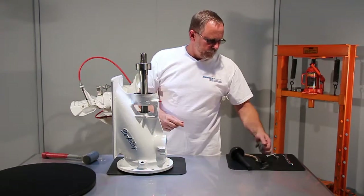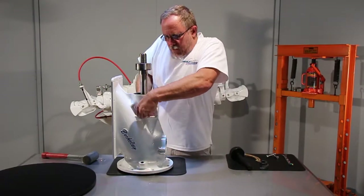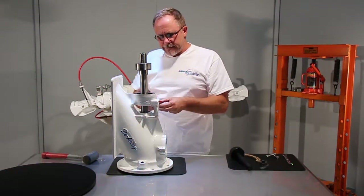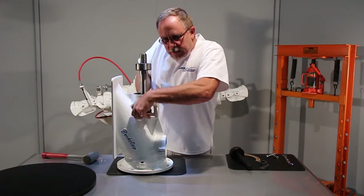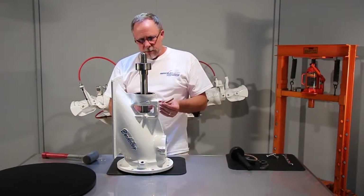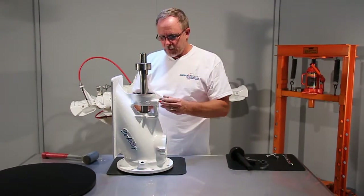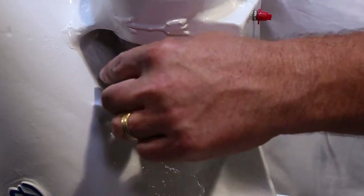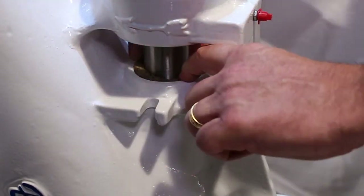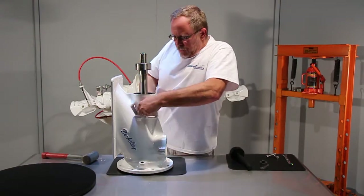At this point it's nice to take the packing gland itself, push it in and push down — that pushes the packing down into the gland area, making it easier to get the next pieces in. Remember which way you were going: up, down, up, down. Now put the third ring in, then the fourth ring, and again take the packing gland and push it down until it seats.